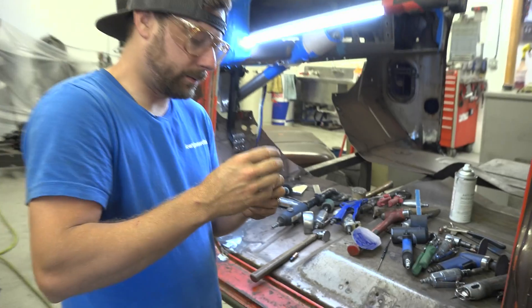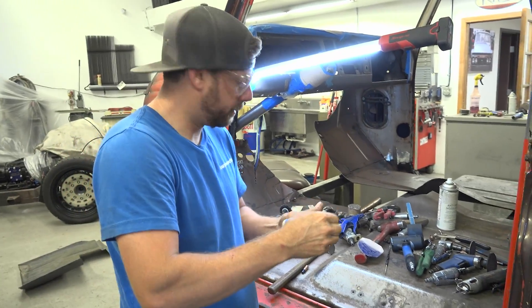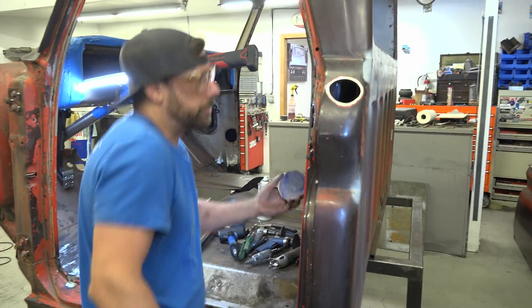This is a Dykem — it's a layout fluid. I use it to metal finish and to lay out stuff to scribe.